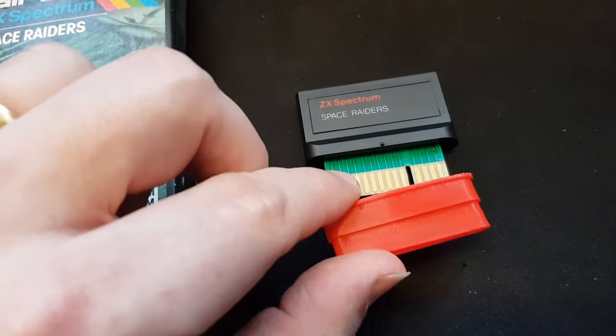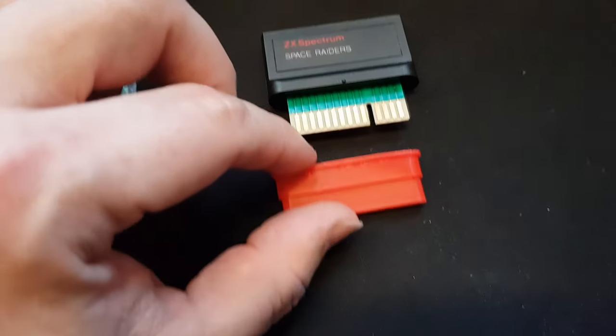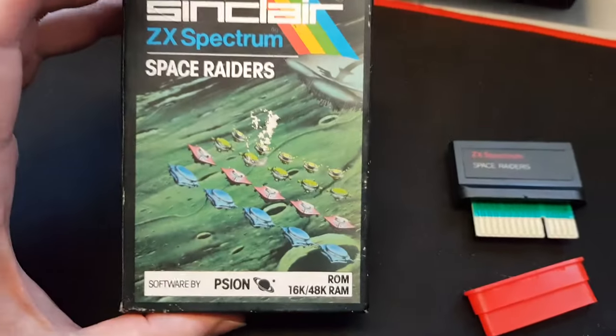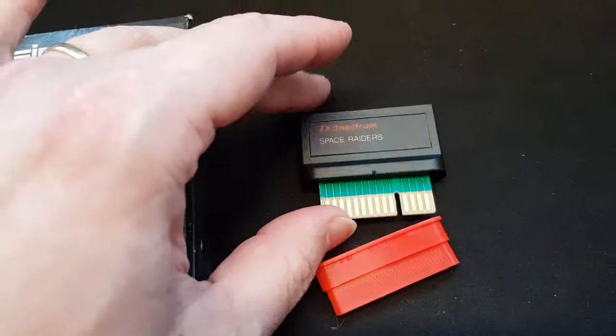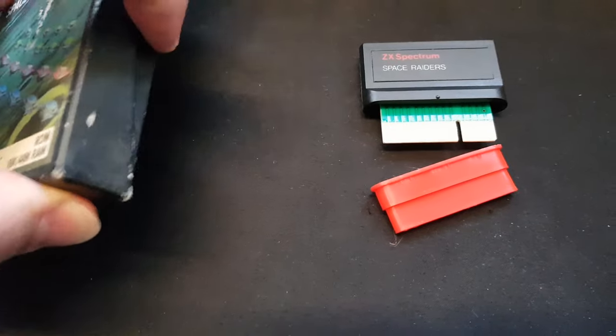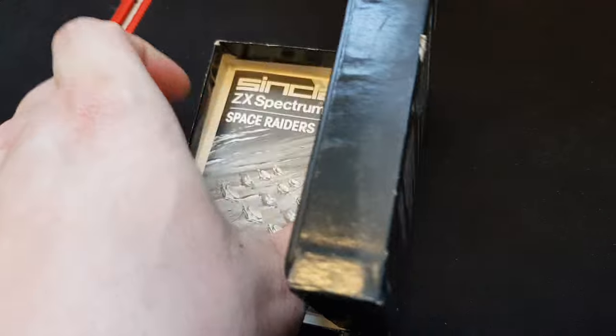And I will put it in on this one here. I got this ROM cartridge in last week and this one actually was missing the sleeve, as you can see — it's not in the box. The booklet is even in the box, so that's good.